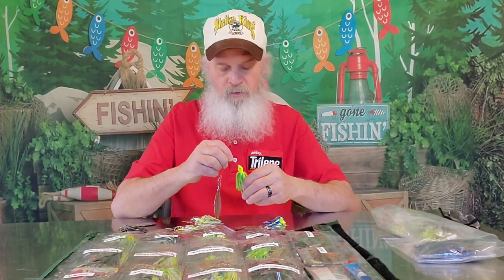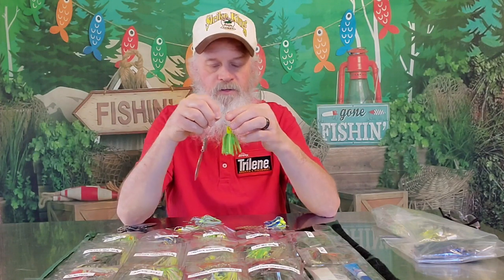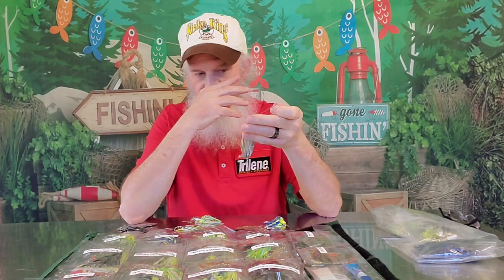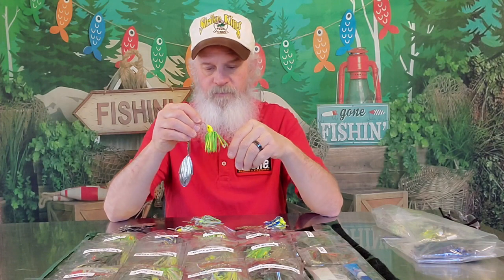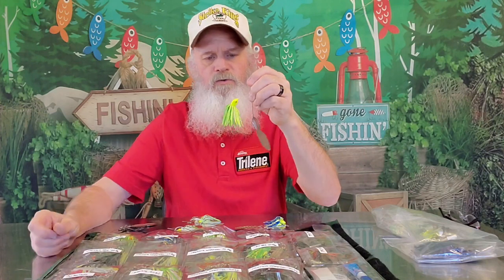I might have clear water, but I sure do like the look of that chartreuse and lime with that big old blade right there. I've got a little bit of wind — let's throw this and see what happens. That's your confidence level. You have all five of these spinnerbaits with the same five colors. This is a 3/8 right here. If I just get in that mood where I just want to throw that — throw it. There's no set rule book.